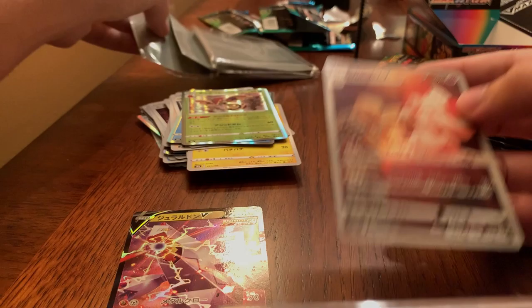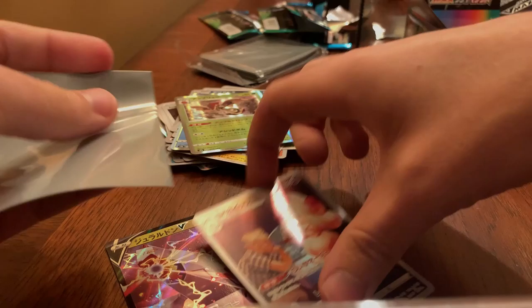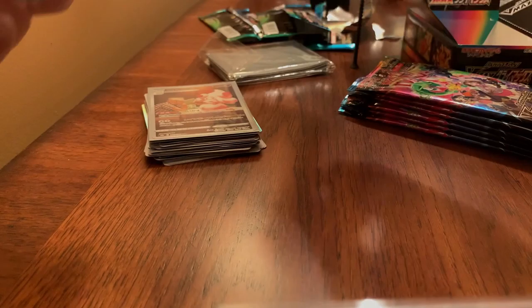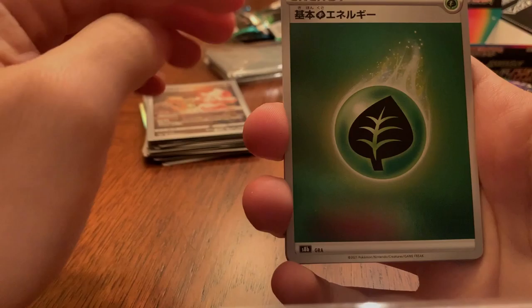Oh okay, we got a Character Rare for Allister — and this old man. I know most of these characters, actually I can't say most because there's still a decent amount that aren't even out in English yet, and I have most of the Character Rares or Trainer Gallery cards in English. However, I think the Japanese ones just look a lot better with the silver border. The yellow border for English Trainer Gallery cards kind of throws the whole aesthetic off — the silver border just goes better overall. Got a Leaf Energy, so we're getting all the energies.